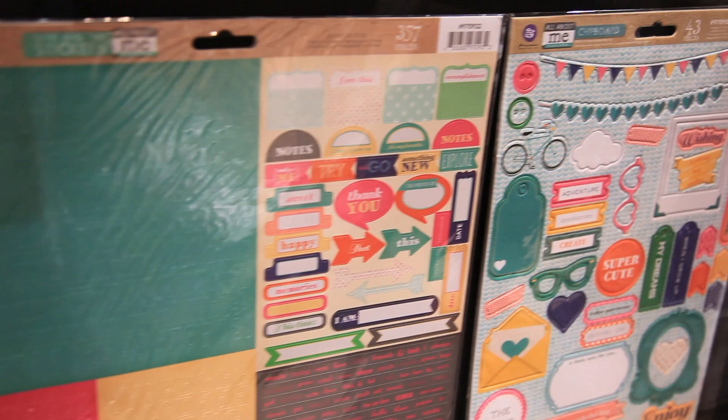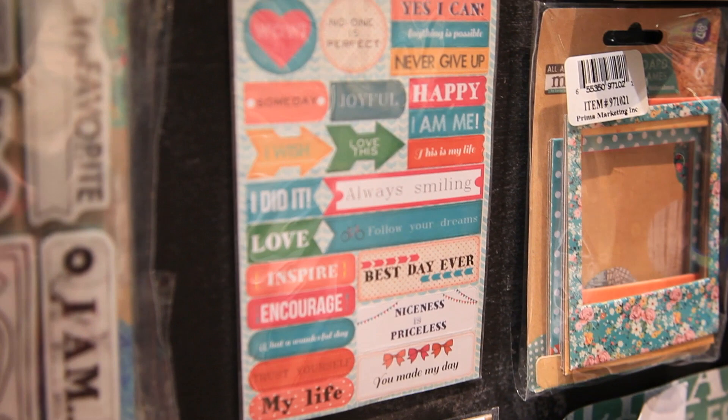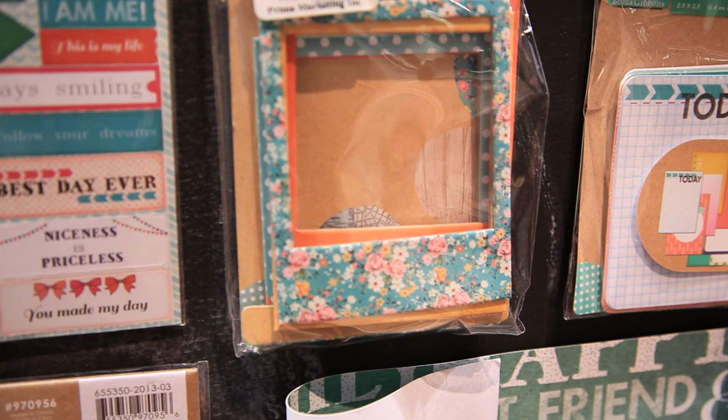We also have stickers and cling stamps — lots of stickers of course because those are fun to just slap in a book. The stamps are great: dream about this, what I love, who I am, the best day ever, and of course really trendy photo frames like a Polaroid frame to put your pictures under.